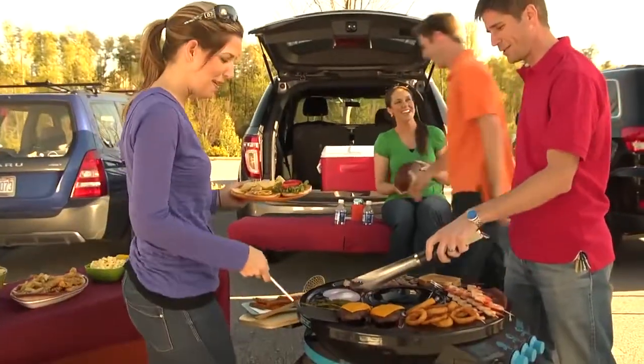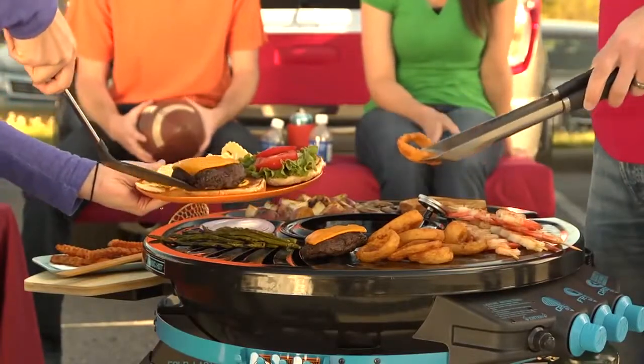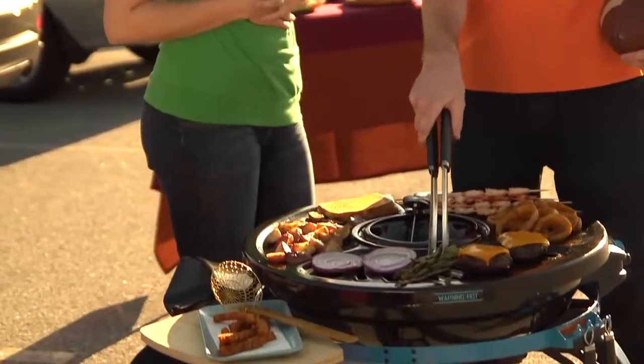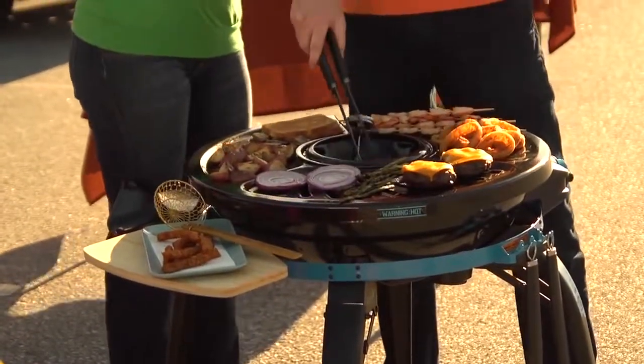Introducing the all-new outdoor cooking tool that does it all: the Blacktop 360 Party Hub Grill Fryer. With four unique cooking surfaces in our revolutionary cooking platform, the Blacktop 360 is the center of the party.